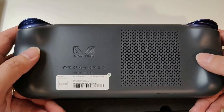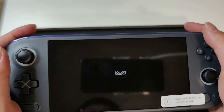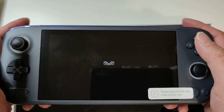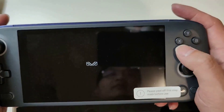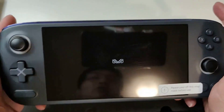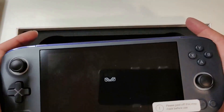There are no extra buttons here like the Ayn Odin has. Probably not all of us need those buttons, but there was one situation where I found those two buttons pretty useful — when playing Sega Saturn, because it has A, B, C and X, Y, Z on the original controller. It's kind of difficult to map 6 buttons into ABXY, so I used the two buttons at the back to be Z and C.